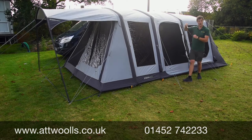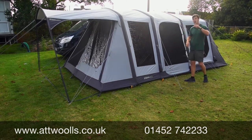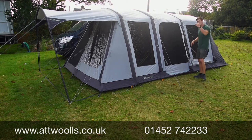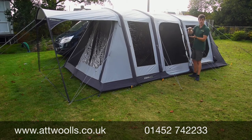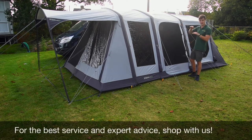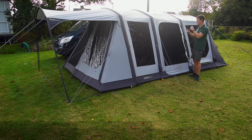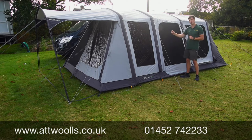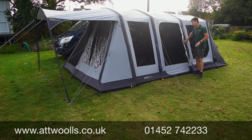Our van is attached to the other side — it is a driveway awning. It comes specifically in a low-line size of 180 to 220cm. It actually fits my van really well — it looks quite smart. Having that tunnel section is much smarter, and we'll have a look around the inside as well.